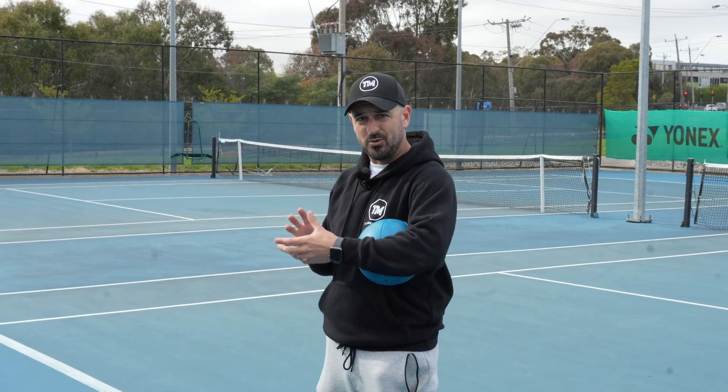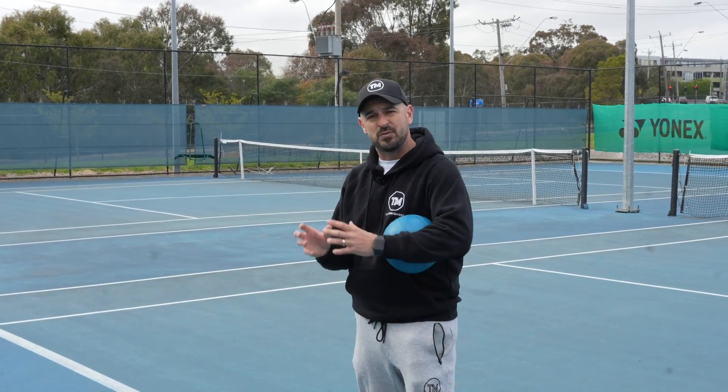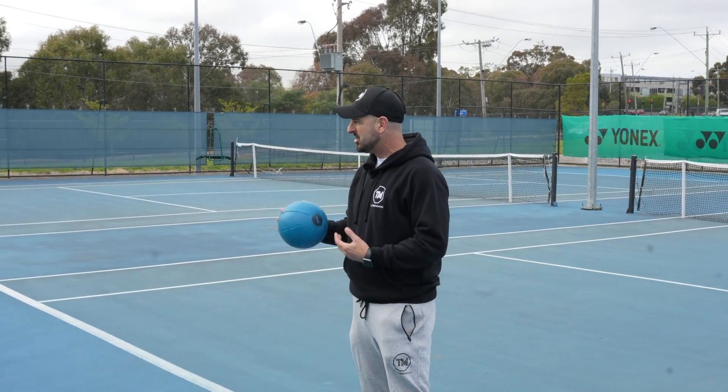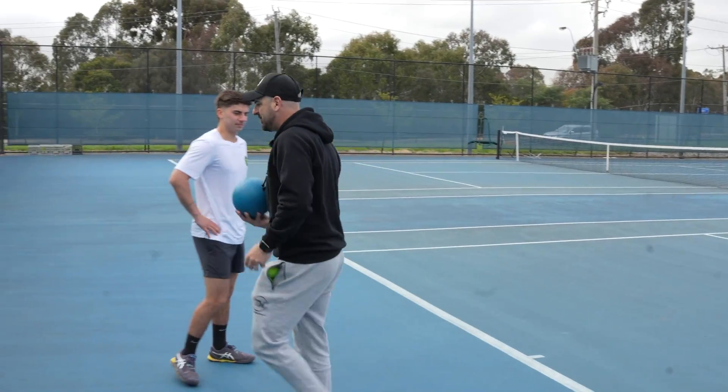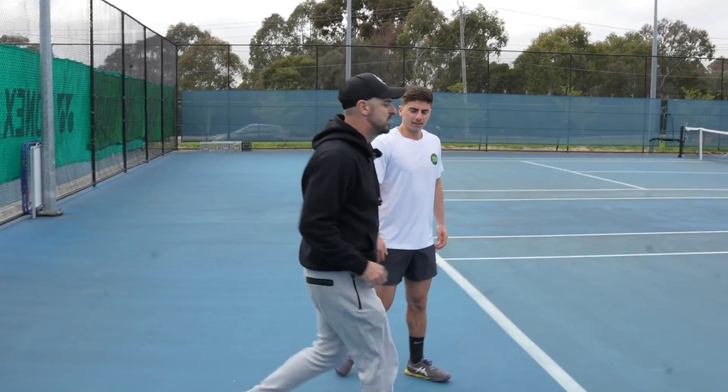So we're going to go through a few activities around how to get you prepared to be the best version of yourself as soon as you walk out on that court, to make sure you hit the court running. Steve-O is going to demonstrate for me. The first drill we're going to do is a little bit of reactive base work.